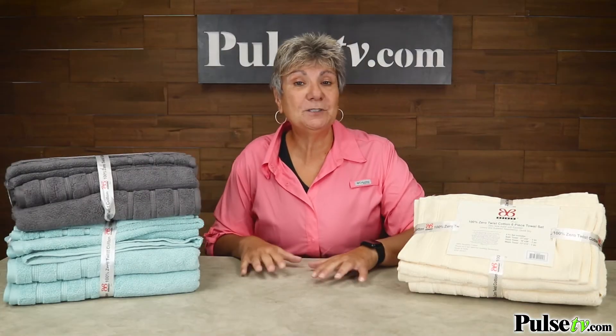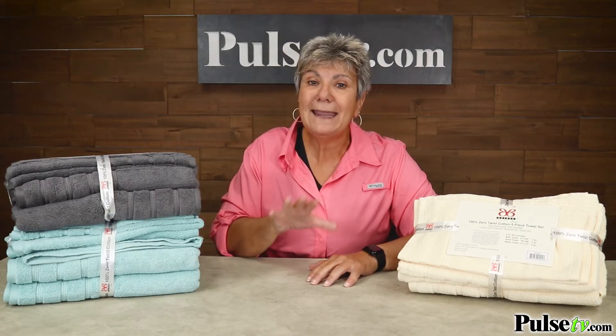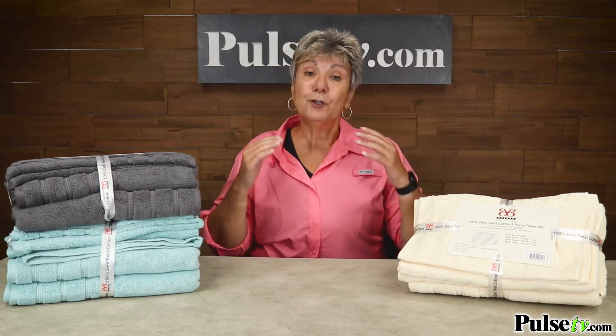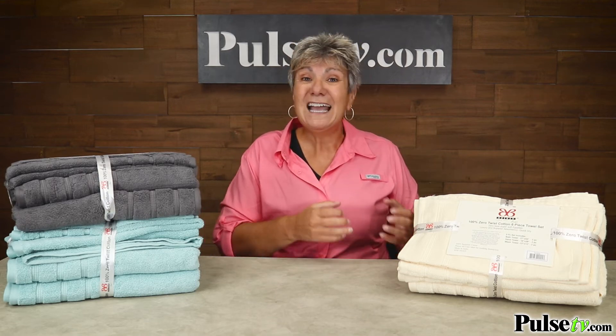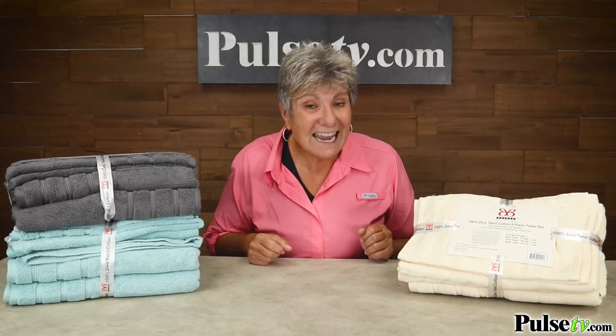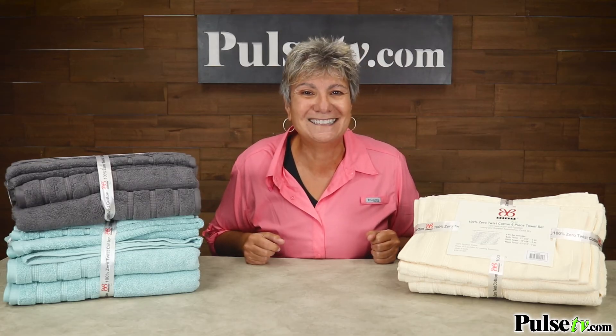Now if you've priced Egyptian cotton towels, you know they can be crazy expensive, but we made a deal direct with the manufacturer to give you the best possible price. So if you're looking for durable and absorbent towels that are super soft and they're gonna stay that way, these are it. Head over to the site and get your super secret price today.